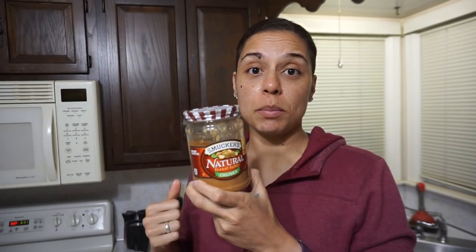You want to start off with a cup of natural peanut butter of your choice. I'm using Smucker's natural chunky peanut butter. Comment down below 'team chunky' — if you're team smooth, I'm just kidding, but chunky adds a delicious texture and crunch. Give it a good stir and add one cup into a mixing bowl.